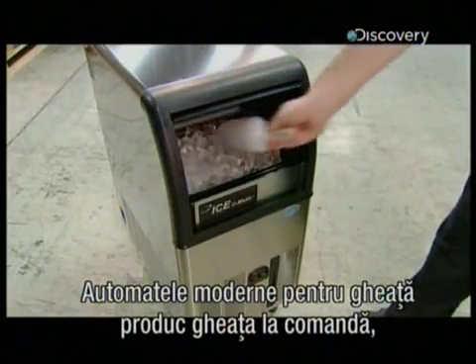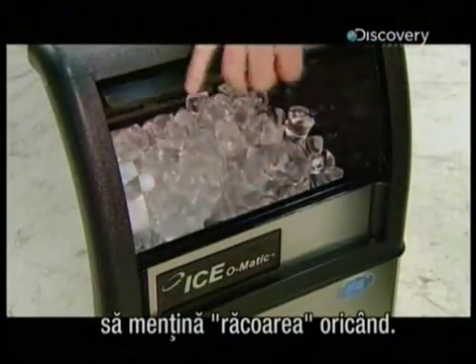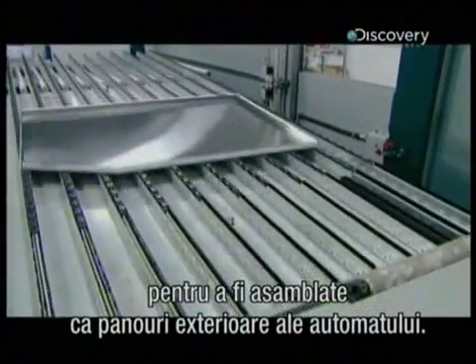Today's commercial icemakers churn out ice on demand, allowing restaurants and other businesses to keep things cool at all times. To make one, machinery folds the edges of stainless steel sheets so they can be assembled into the ice maker frame and exterior panels.